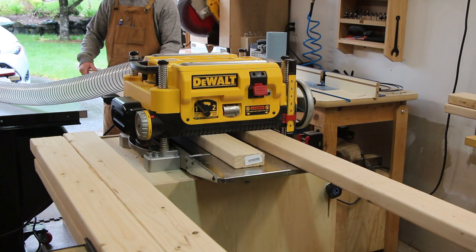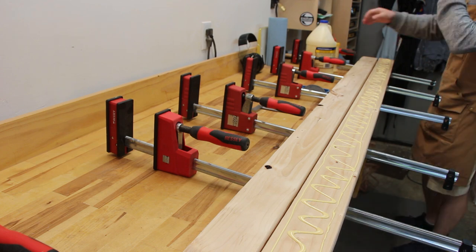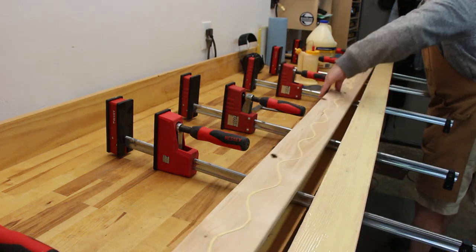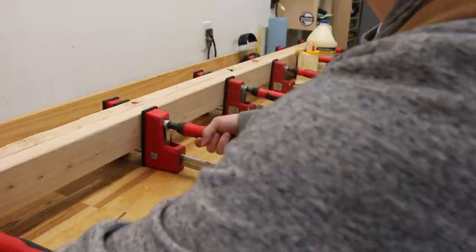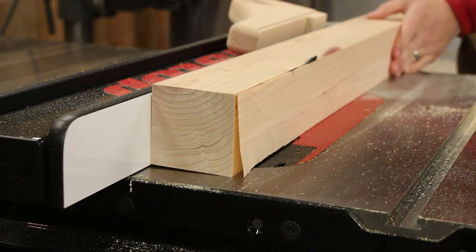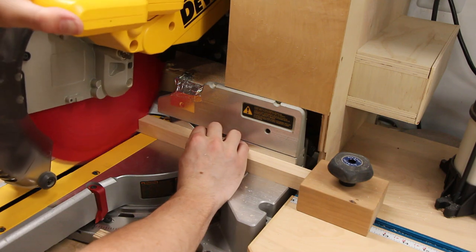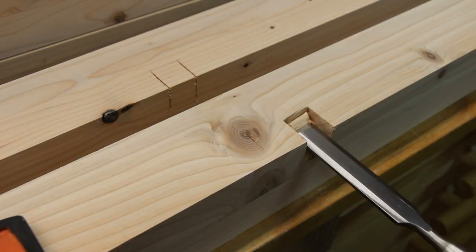I started out by planing down some 2x4s to give them a smooth surface and then glued two of them together. These were going to be the four corner posts that would carry the load from top to bottom, so I wanted them to be solid. I then cut down either side on the table saw to make the whole thing square. I wanted to support the walnut shelves with a small beam going between the two corners on each side — the beam would sit in a mortise inside the corner posts, which were cut out with a chisel.